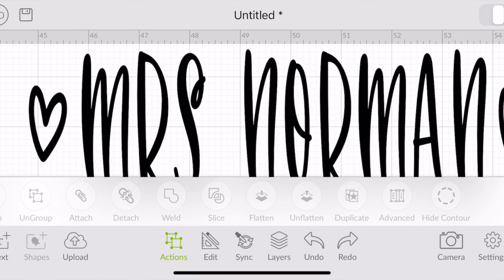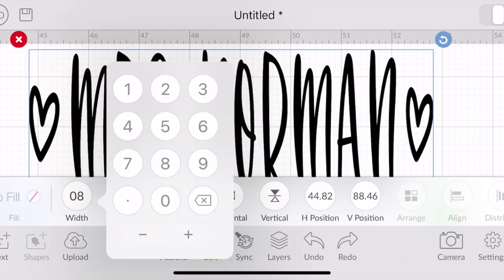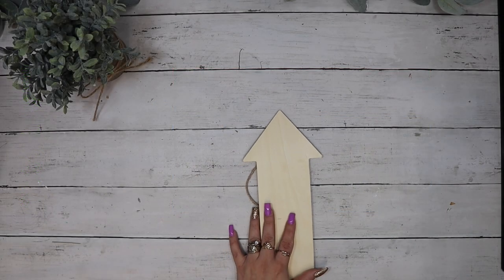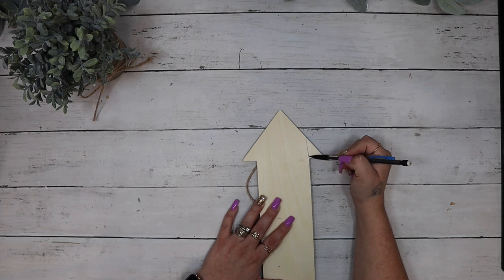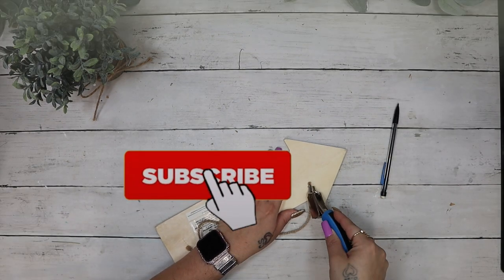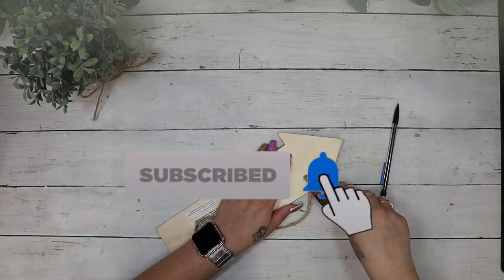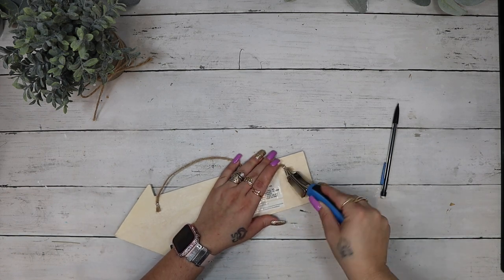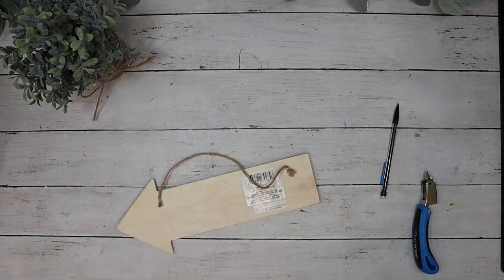I thought it was missing a little something, so I went into Design Space — there are hundreds and hundreds of images — and I just added hearts on either side. I then saved my project just in case, and once I'm done DIYing our little pencil holder, I'll go back into Design Space and print that out.